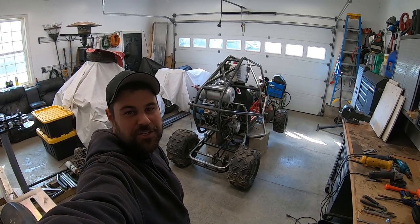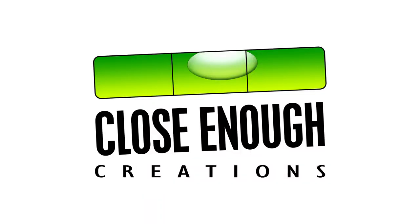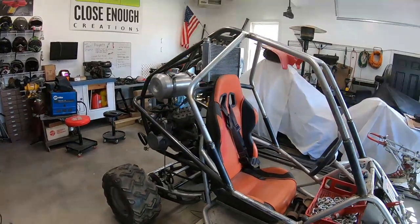Hey guys, welcome back to Close Enough Creations. Today we start part three of the Coolster 500 build. Last time we were finishing up our rear swing arm; since then I've done a whole bunch of stuff off camera.